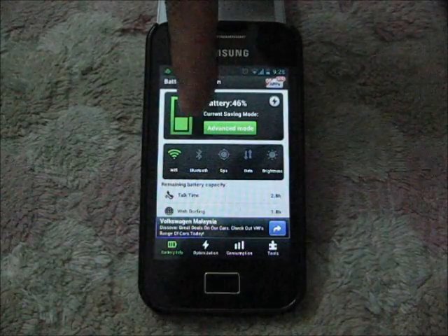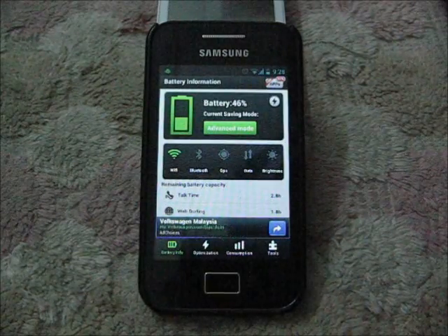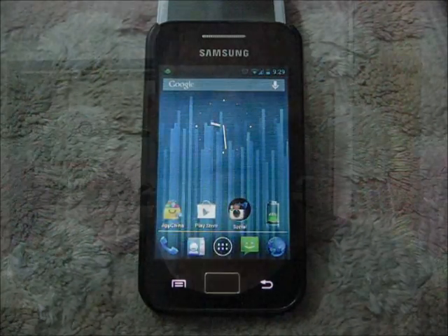As you can see, I'm currently using the Advanced Mode. It's good for daily usage and it really improved a lot.